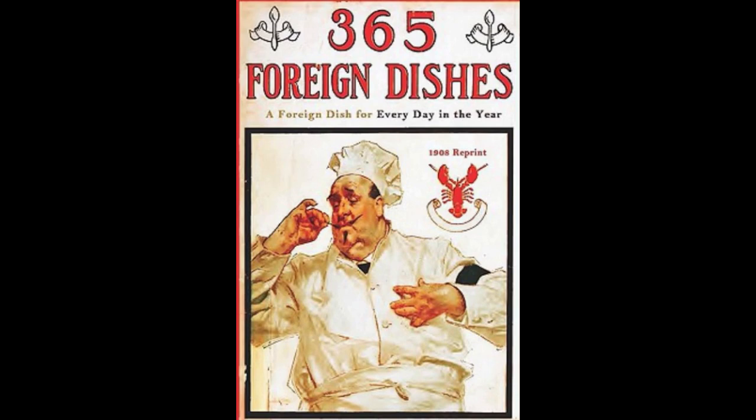18. German Herring Salad. Soak herrings overnight in cold water. Remove the milch. Cut off the head and skin, and cut the herring into small pieces. Add two apples, two pickles, three hard-boiled eggs, one onion, a few olives, all cut fine. Put into a bowl. Mash the milch with a little mustard, one teaspoonful of sugar, pepper, and salt. Add a quarter of a cupful of vinegar, and mix all well together. Garnish with sliced lemon, and serve with boiled potatoes.